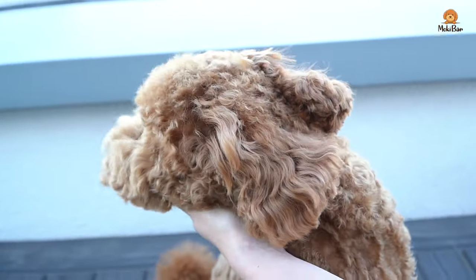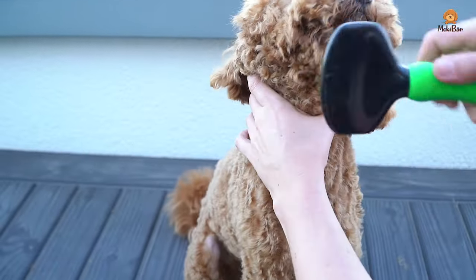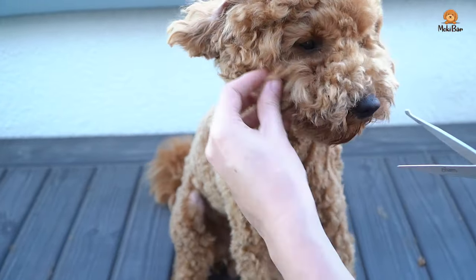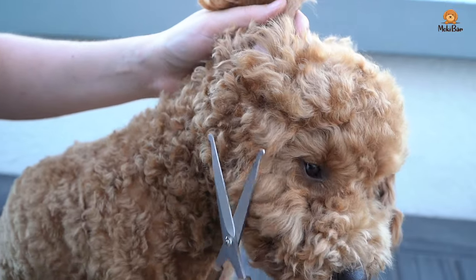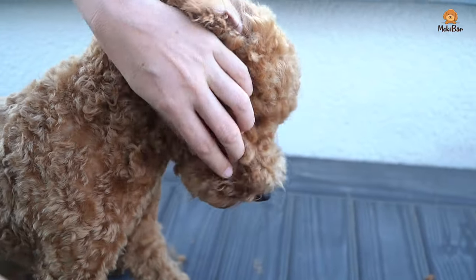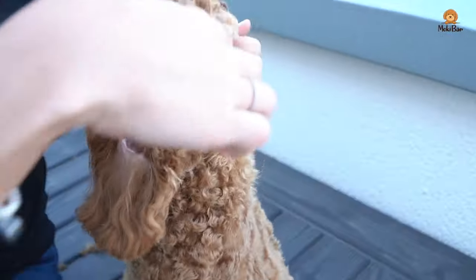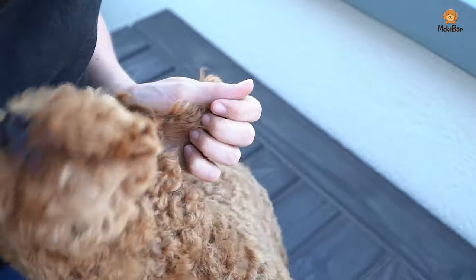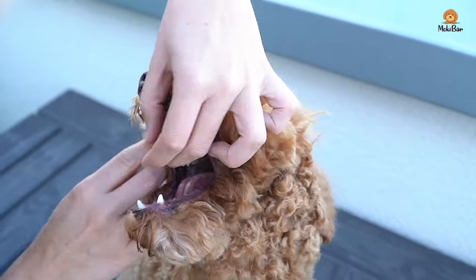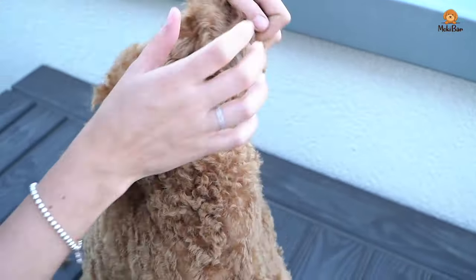Get an overall idea of what look you want to create and then trim both sides evenly. Work very carefully here because the tongue could snap out suddenly. Check whether hairs are reaching into the mouth, because since they get wet all the time it can be annoying for the dog and it's not very hygienic.